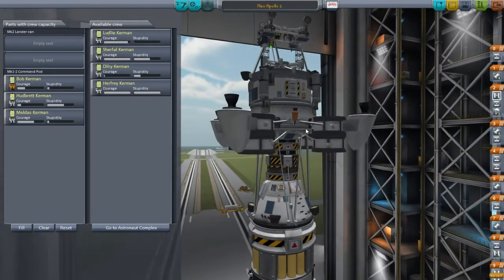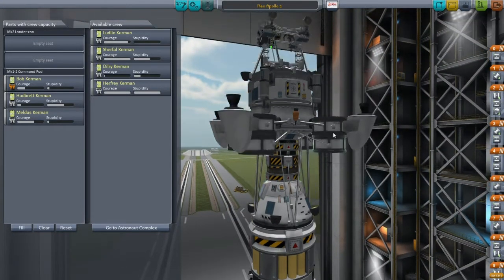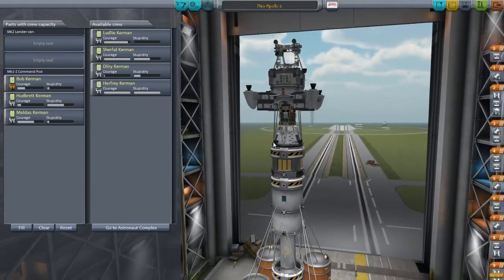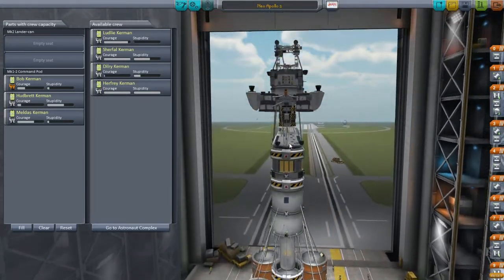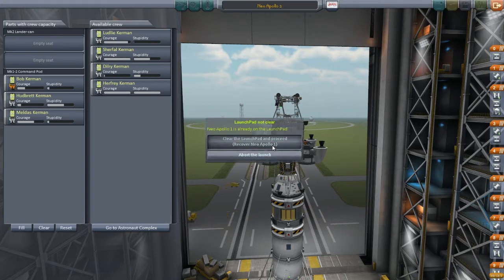Hello, it's me, Tony G, and today we are going to go to the moon again. Today we will have Bob, Hubrit, and Meldus Kerman flying this awesome rocket. This rocket has almost 400 parts, so the frame rate's going to be pretty choppy at the beginning. So let's launch this thing.